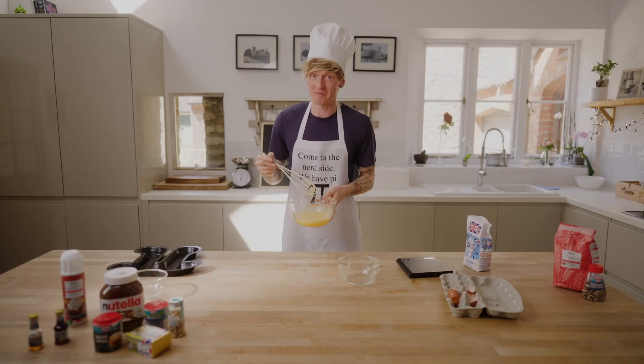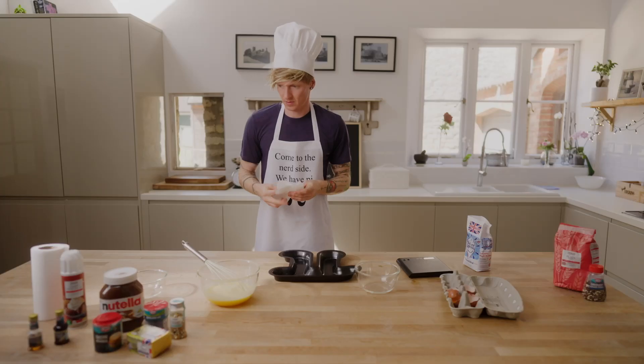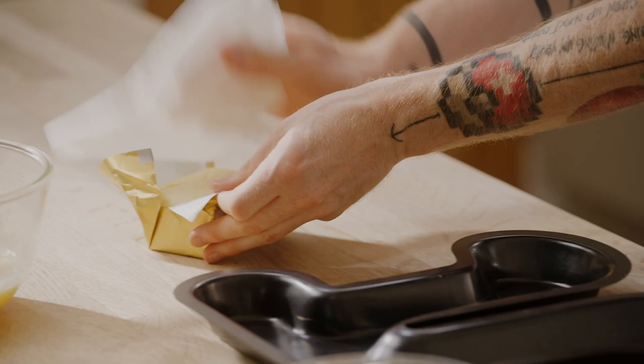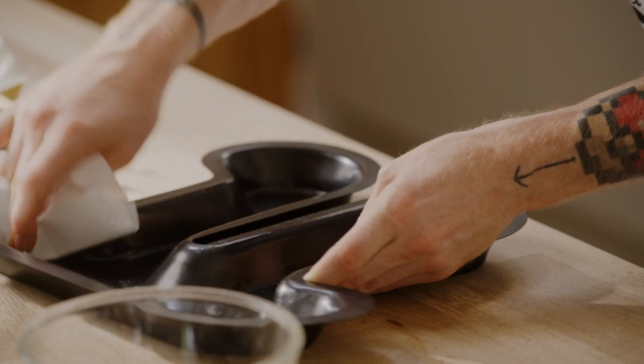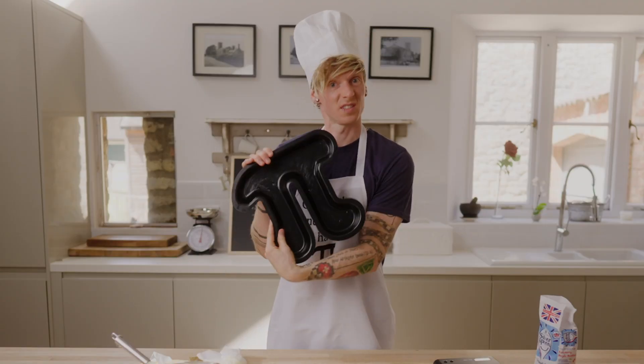I'd say the eggs look sufficiently whipped, so let's get the oven on. I don't have greaseproof paper, so I'm going to go for butter — same thing. Trickier than a normal baking tin. Sufficiently greased.